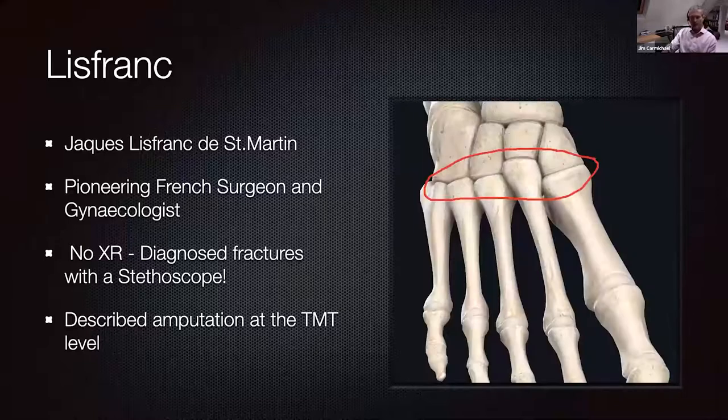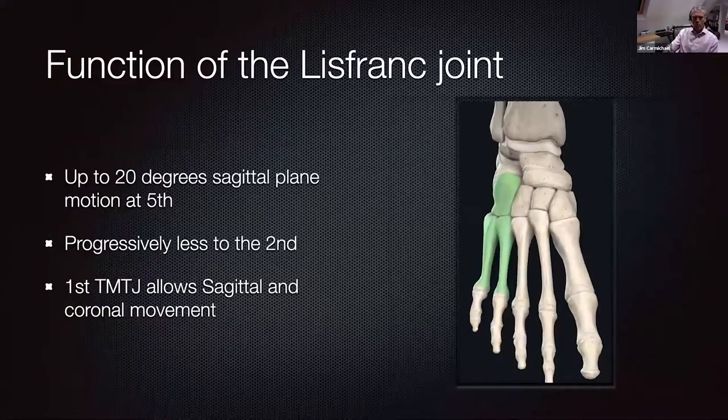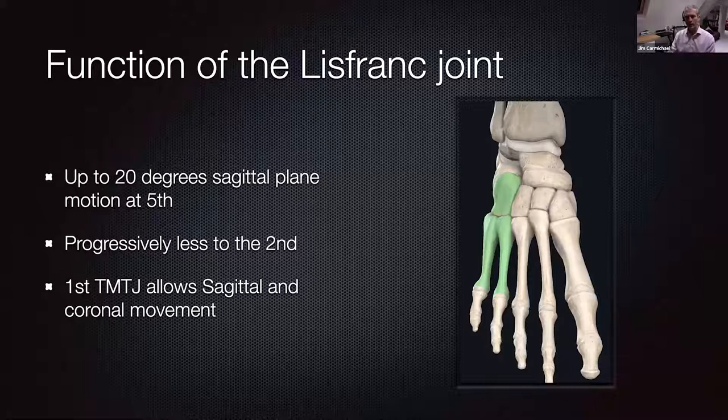When we talk about the Lisfranc joint, it's basically the complex of articulations associated with the tarsal metatarsal joints at the base of the foot — predominantly the TMT joints themselves, but the definition when talking about Lisfranc fractures also includes the intercuneiform joints. The metatarsals are a long lever arm in the foot, meeting the tarsal bones at the midfoot. You have the very flexible ankle, then a group of very stable joints close together, and then the long lever arm of the metatarsals ahead of them, making the tarsal metatarsal joints a weak point.